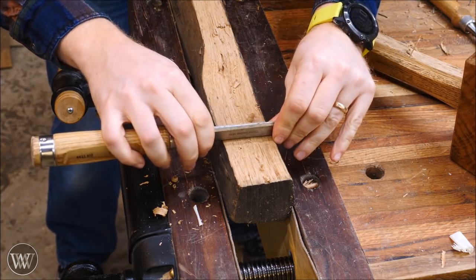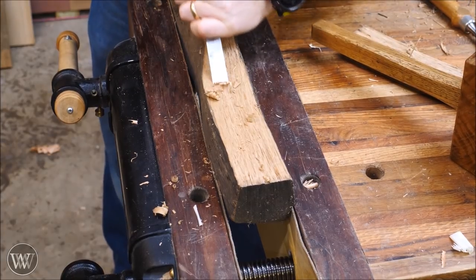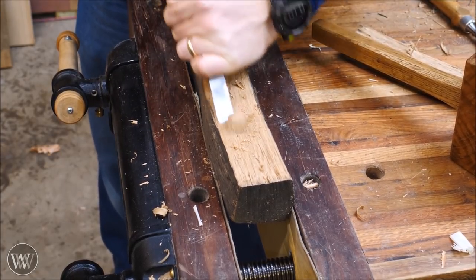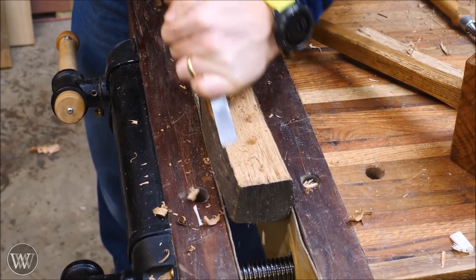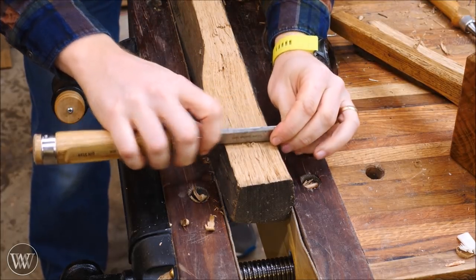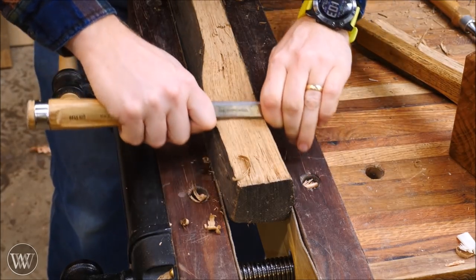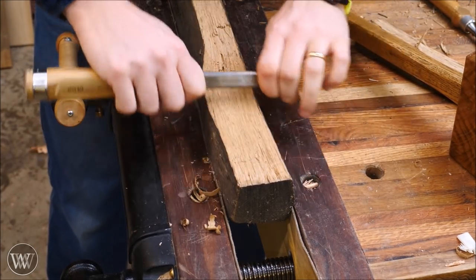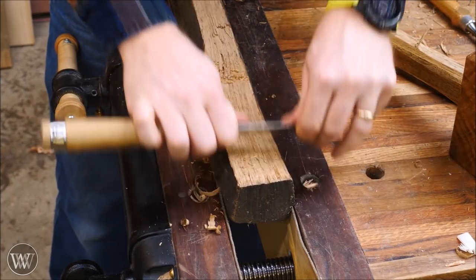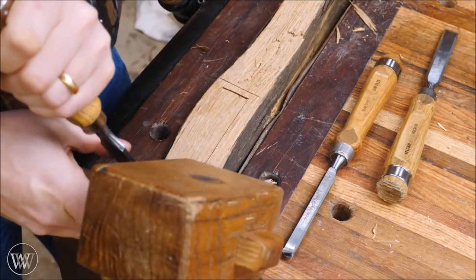I can use the chisel itself as a straight edge to see if it's straight along the surface where I need to take off more material. You're going to see this stabbing motion — one hand close to the end, one hand back on the pommel — and I'm going to be kind of paring out chunks of wood. That motion actually gives it a bit of a curved cut, starting steep and ending shallow. Another trick you can do with a chisel is using the side as a scraper, and you can get a nice, fairly smooth surface with that.